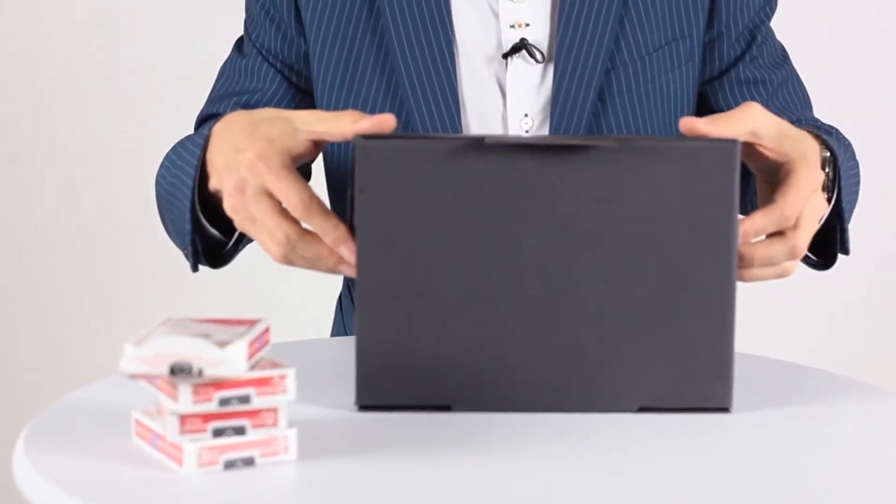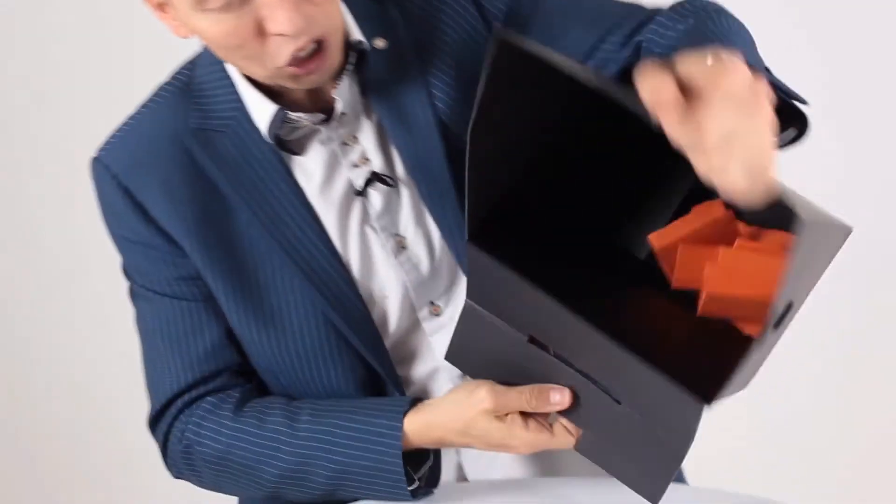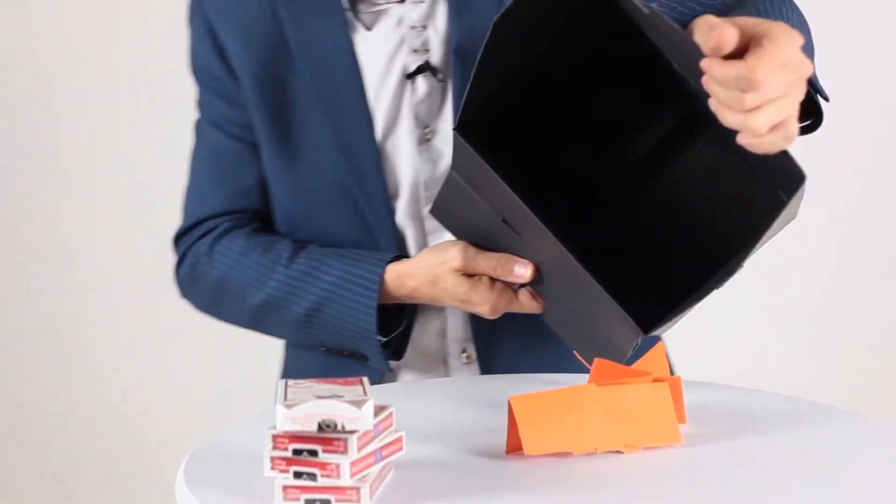Check this out ladies and gentlemen, this is the new Amazebox. They can only choose what you want them to choose. Ladies and gentlemen, it's the Amazebox Black. We'll be back.